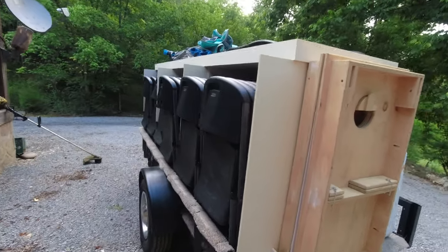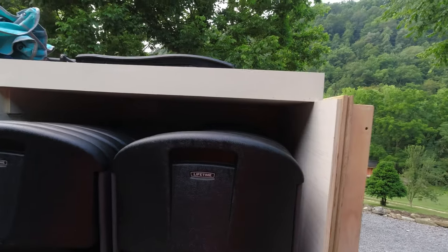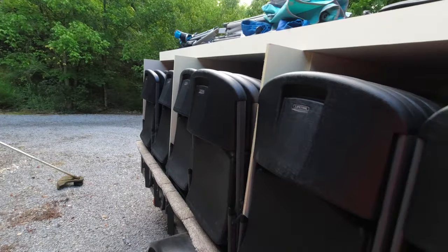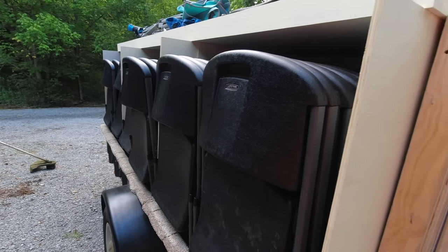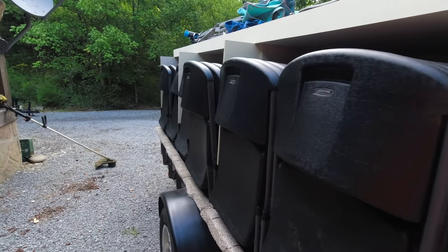On the other side we basically just took and made some slots. I can get 13 chairs in each row. So I think I've got 80 chairs on there maybe. That comes in handy — you just pull in wherever you're going to go, grab a chair, pull them out, set them up, and then you can pull the trailer out of the way.